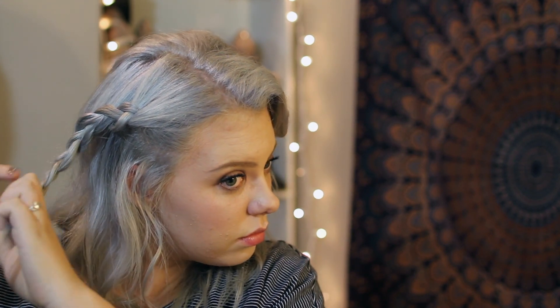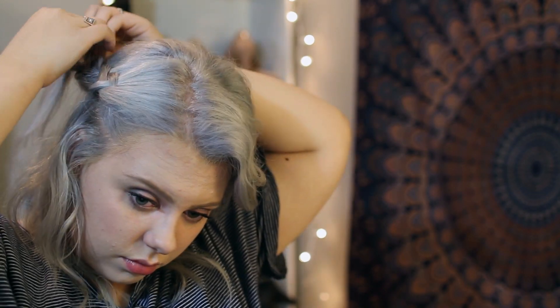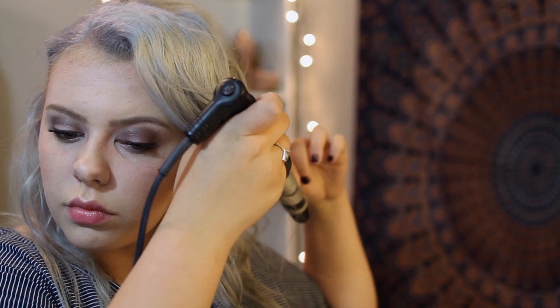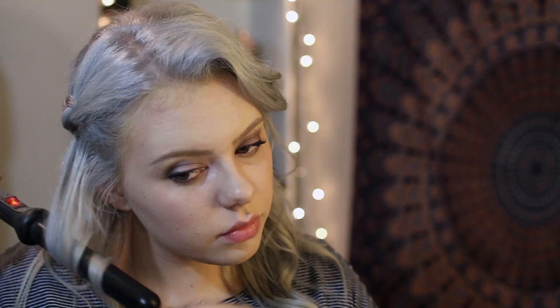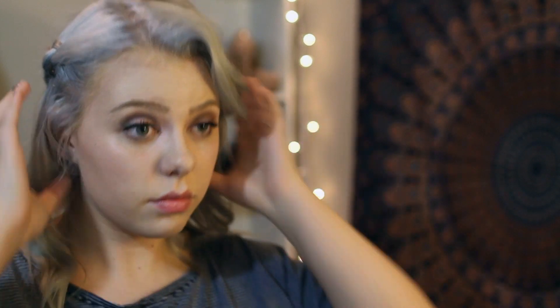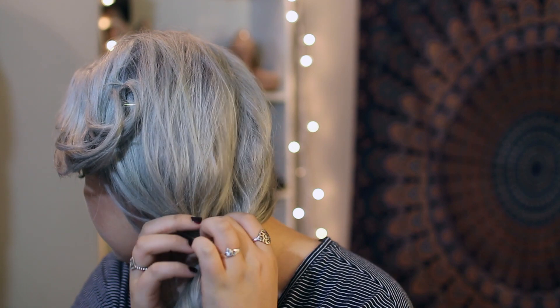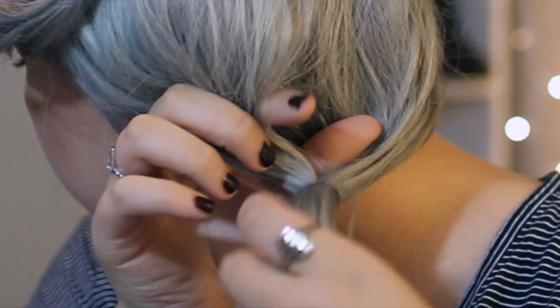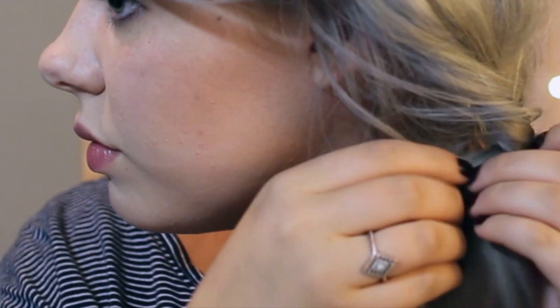On the other side of my head, I'm just going to be doing a really simple French braid. It starts off as French for about 2cm and then it just goes into a regular braid, and then I will be curling the ends of my hair. Then I'm just going to take all of my hair, put it to one side, tie it up, and do the same exact thing I did for the first look — just take it, pull it, and tuck it under. It just looks really classy and you can't see the hair tie.